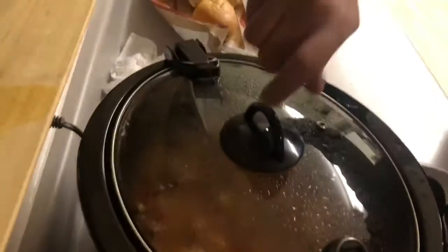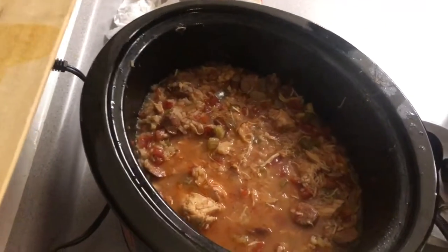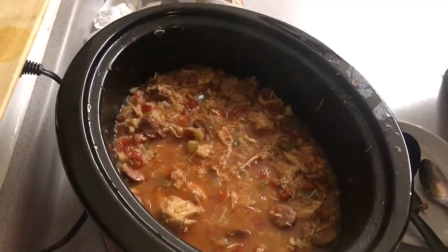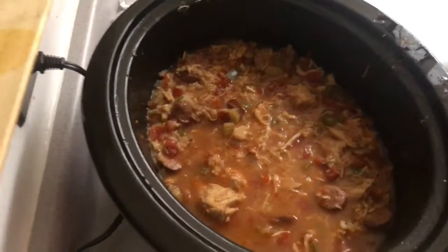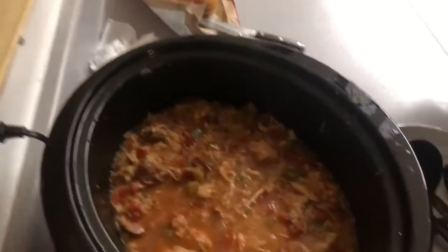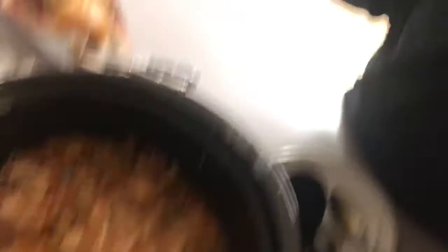Did you like it? Not really. We forgot to show you guys when we added the rice, but we added the rice. I thought it was super delicious. I don't like it. Well, you never like anything. So, that's jambalaya. Show them the little kid that doesn't like anything. There he is. Thanks for watching.